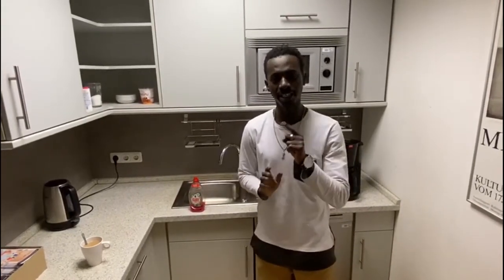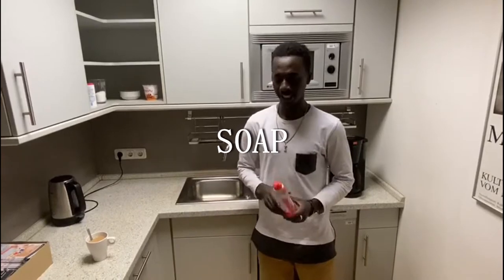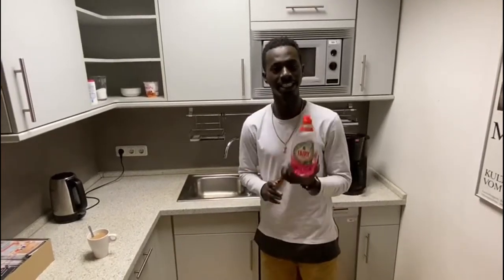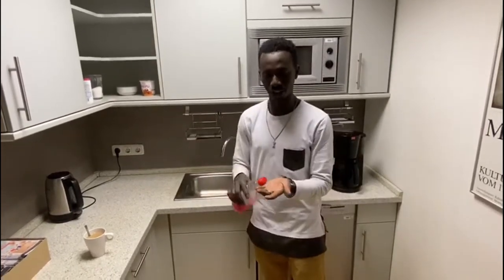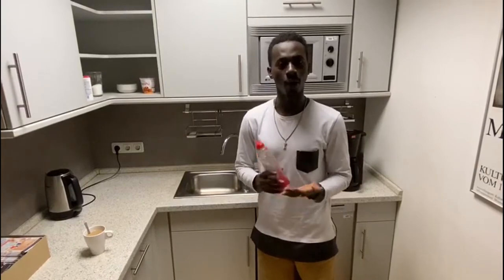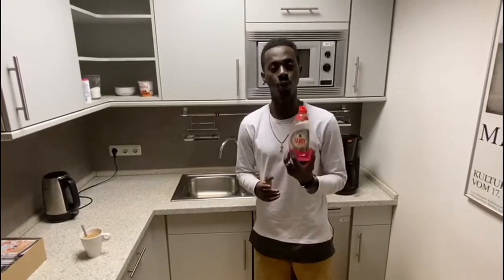Now we want to share the first important advice. That is how to clean our hands with soap. I'm going to give you an example of how somebody can frequently use soap to wash their hand. It's not just like that — you just come, put water on your hand and wash it. There are proper ways, and it's important we know that.